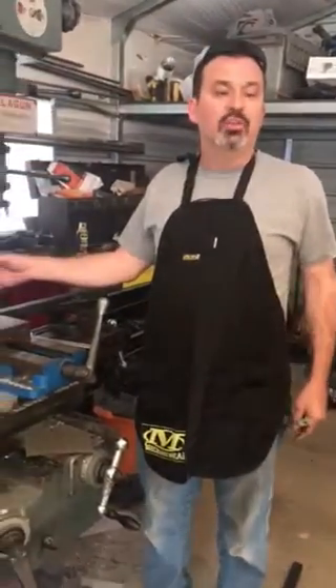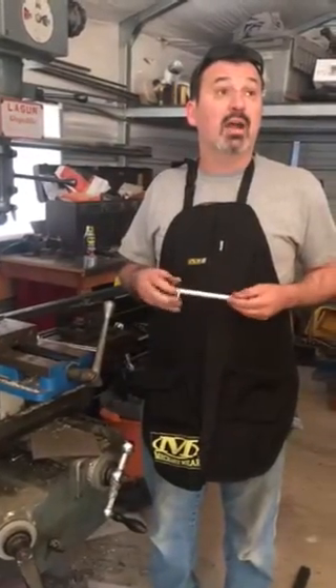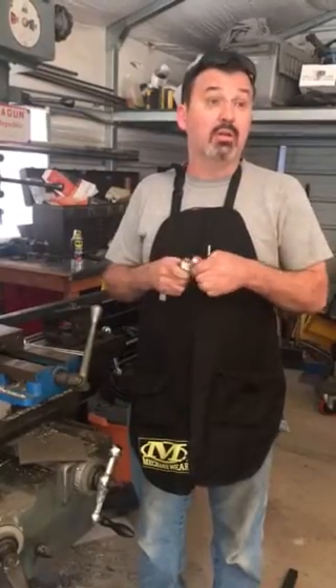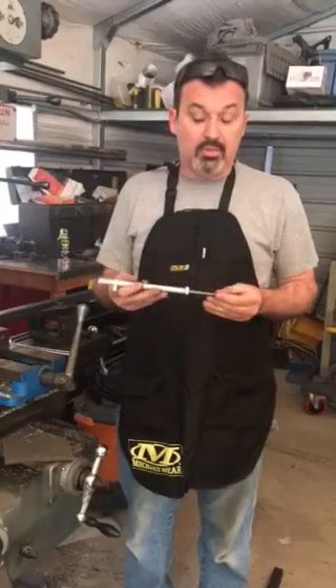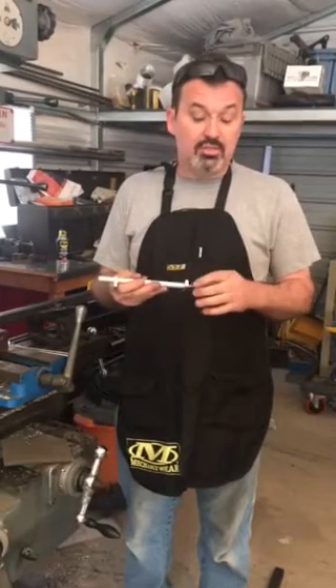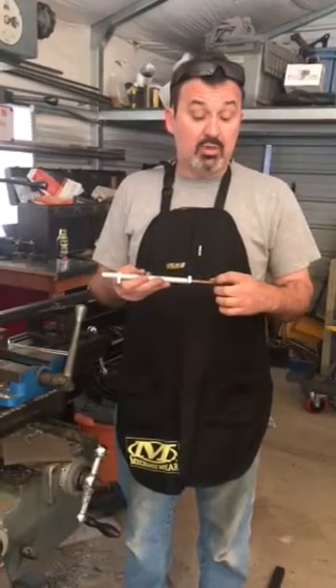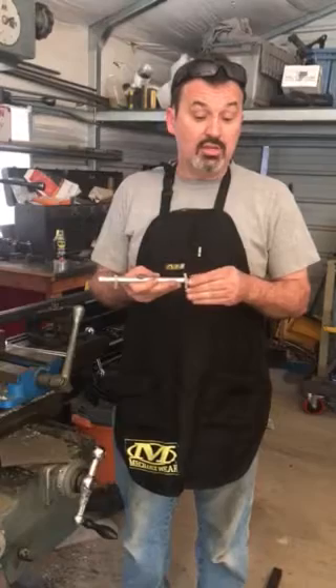I wanted to make holes exactly one foot apart, and I want to show you a tool that will help everybody in their shop — for fabrication, machine work, or whatever. This is something pretty neat; it's called a click rule. I've made some videos about it before. It's 3/8 inch all-thread, and it has a 1/16-inch spacing in between the threads.